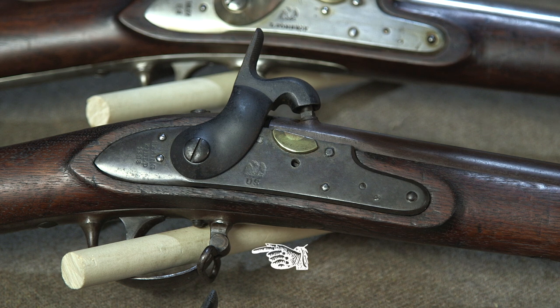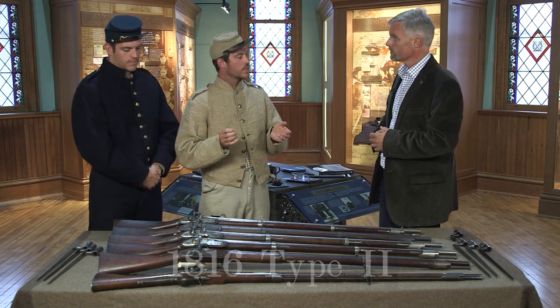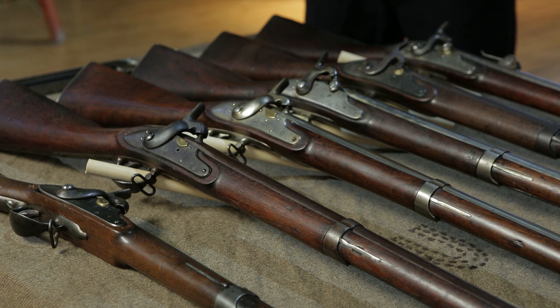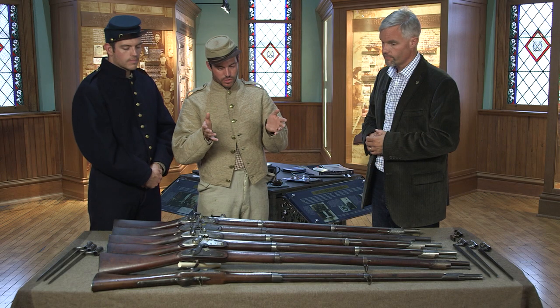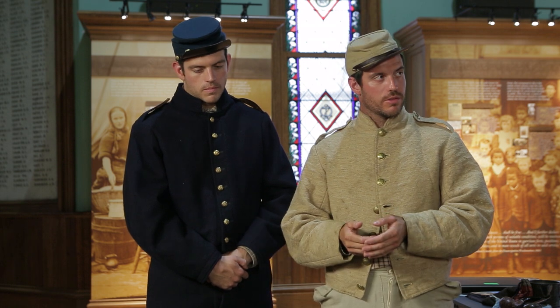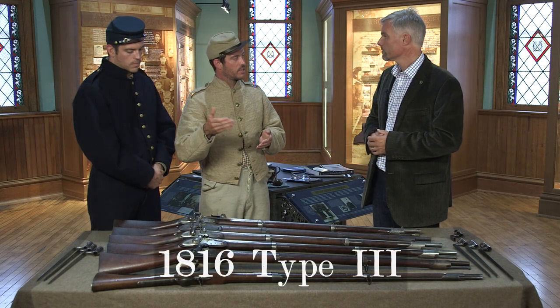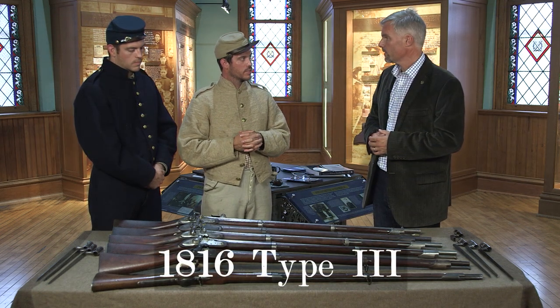Then they decided to produce a conjoined swivel stud along with the trigger guard. The Type II is a National Armory Brown. They did this for roughly 10 years, from the 1820s into the early part of the 1830s. The biggest feature is that rust browning — it's got a very definitive feature versus the earlier Type I that was bright, and it also has all browning on its hardware. Later in the 1830s, they produced a bright version of almost the same weapon with a brilliant shine — the National Armory Bright — going back to the first version's finishing touches. That makes the Type III.